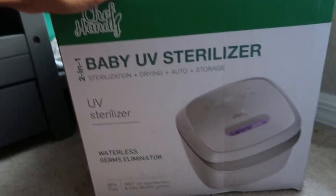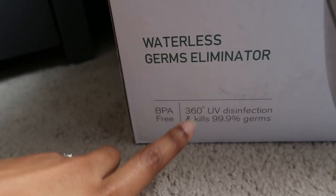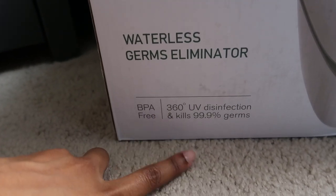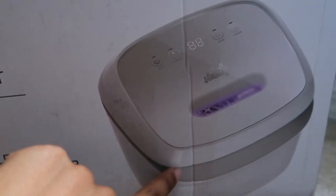Alright so this is just a baby UV sterilizer. It is a waterless germs eliminator, 360 UV disinfection and kills 99% of germs, BPA free. We love to see it.